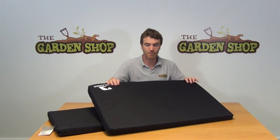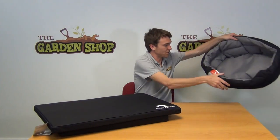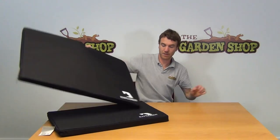We also have a larger crash mat as you can see here, and we also have a range of dog beds such as our small dog bed that you can see here. But in this video we just want to show you our smaller crash mat and the products available on thegardenshop.ie.